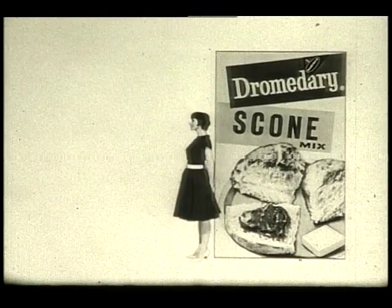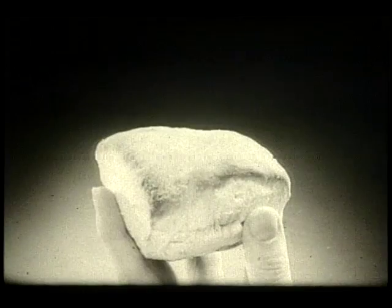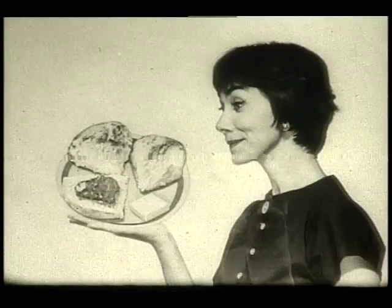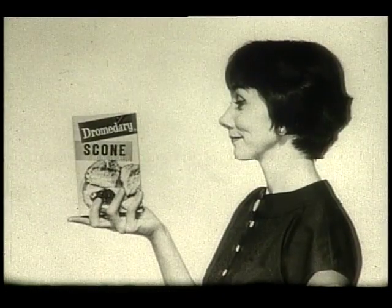It's an unbeatable, eatable — the best of biscuits, muffins, and rolls all in one. That's a scone. That fine texture, that subtle sweet flavor. But wait — Dromedary Scone Mix is not a lone mix, it makes much more.